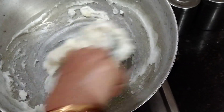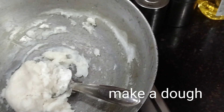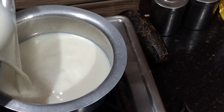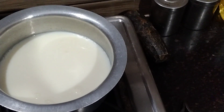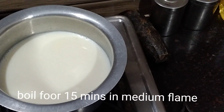Then check the batter by touching it. If it is sticking to your hand, you need to cook it for some more time. Make it into a dough, keep it aside, remove it from the heat and allow it to cool down.